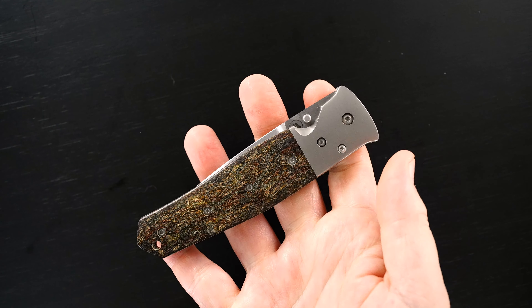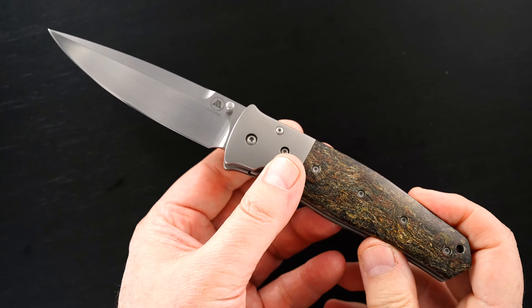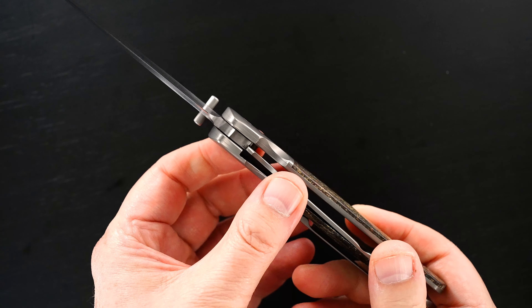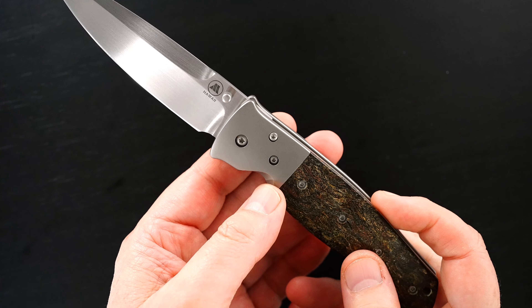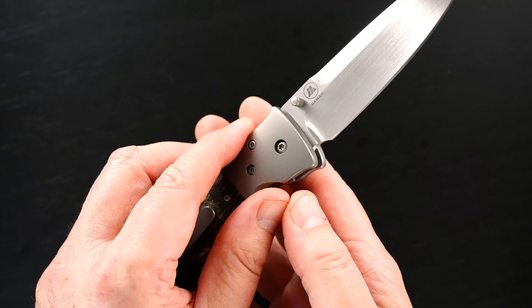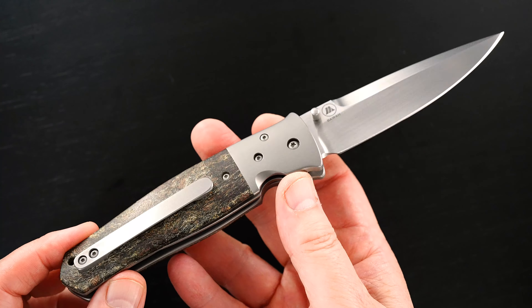So it's a Doctor Death, beautiful action, again rag micarta, titanium, contoured, sculpted — pretty rare for Tom Mayo. Most of his knives are flat scaled. This one's not; this one's finished on both sides, and that's exceptionally rare for Tom Mayo.